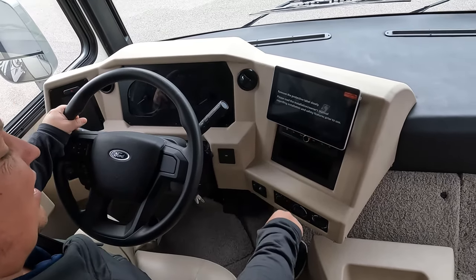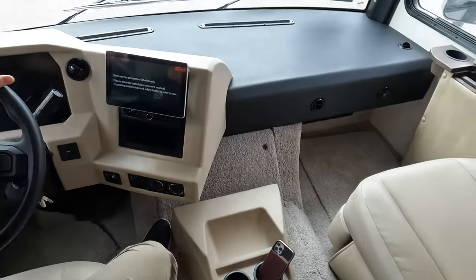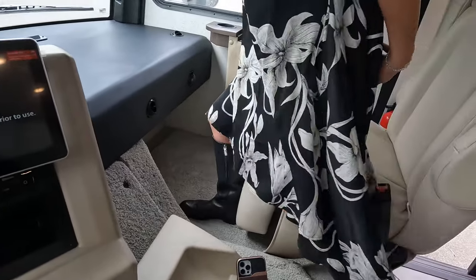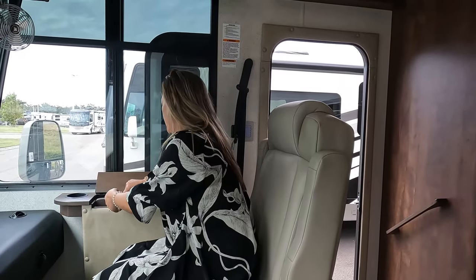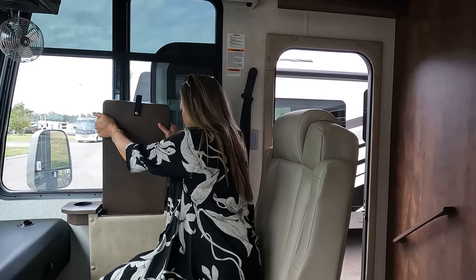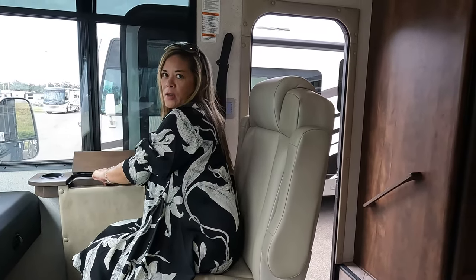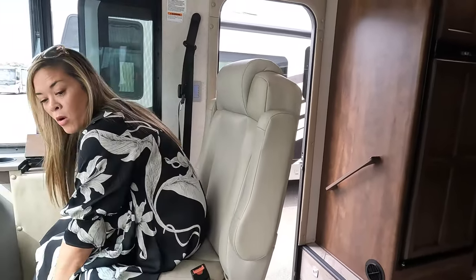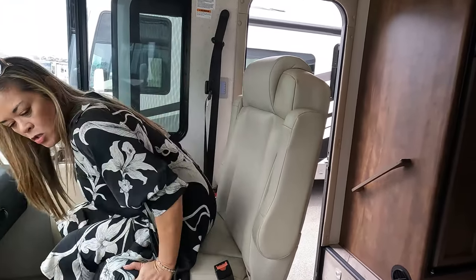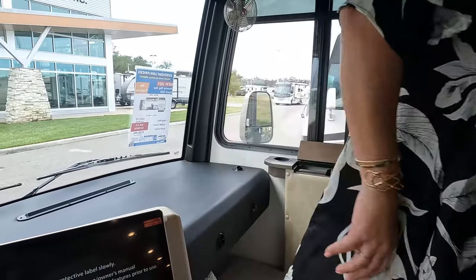Nice steering wheel, cameras, Sirius XM radio, Apple CarPlay, Android Auto — everything you'd want right there. Andrea, you can sit over here — there is a little workstation here. It's heavy but very sturdy. Nice seats, and both of these do swivel. There's a footrest on here too — very nice. So you do have more seating, and that's a perfect place for a cat to be up on while driving down the road.